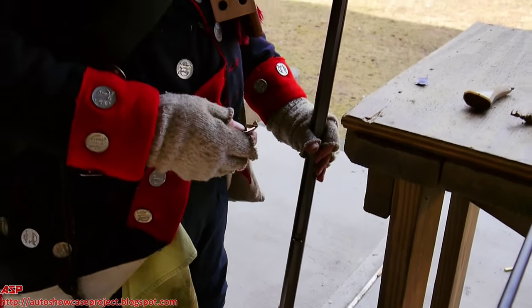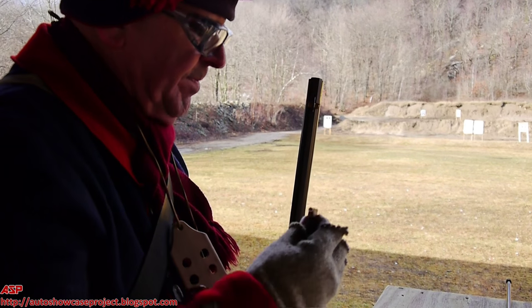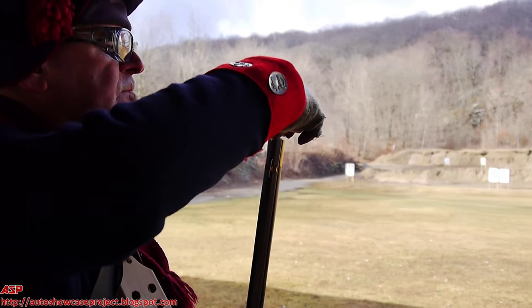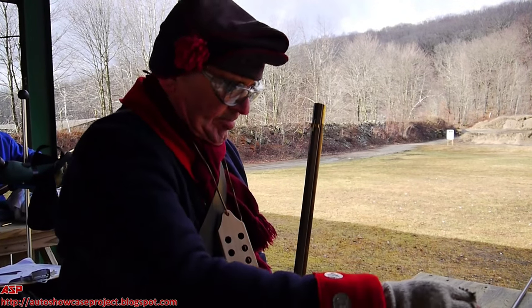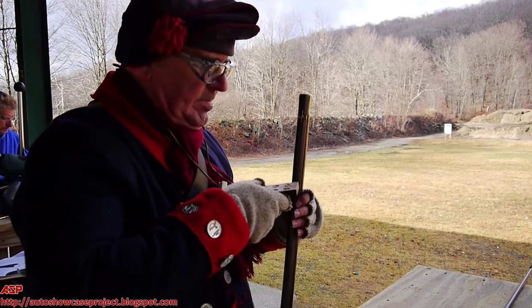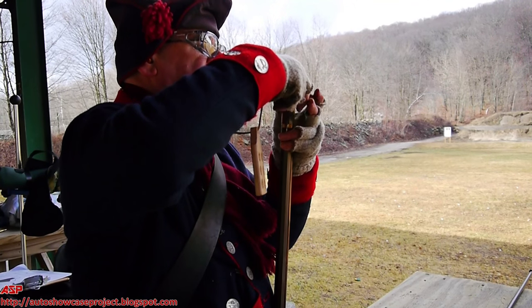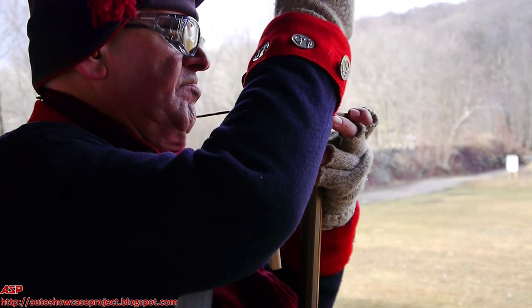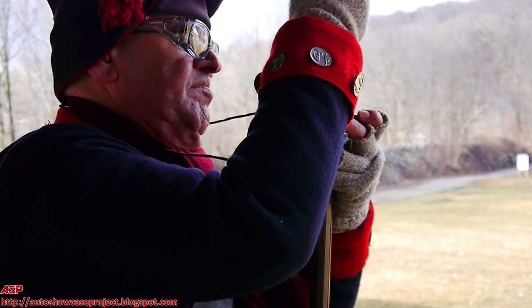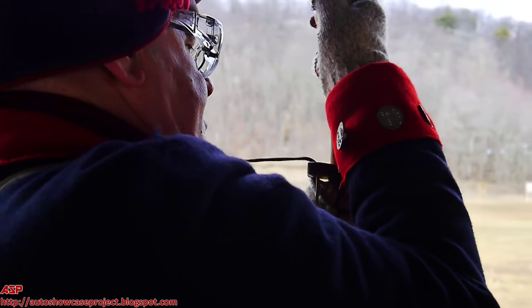10, 9, 8, 7, 6, 5, 4, 3, 2, 1. I'm hot if anybody needs to know it. This was one of the best shoots we had with this nice weather.